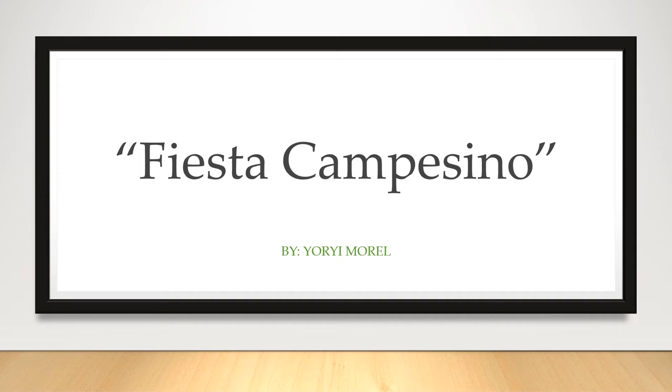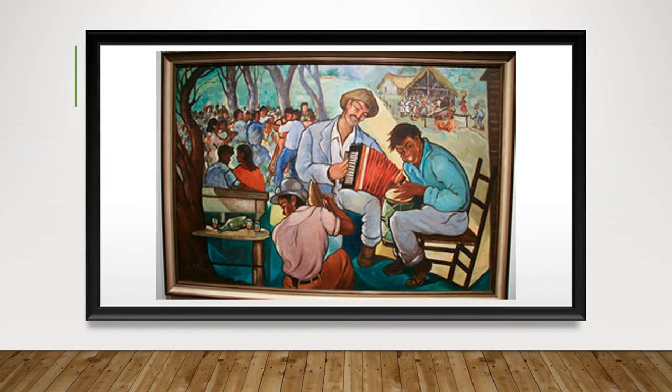Today we will be looking at Fiesta Campesino by Georgie Morel. This is a 20th century oil painting done on canvas in 1959. The name of the painting describes literally what is going on in the picture. Fiesta Campesino translates to rural celebration — fiesta means celebration, and campesino, to the native Dominicans, means a farmer.